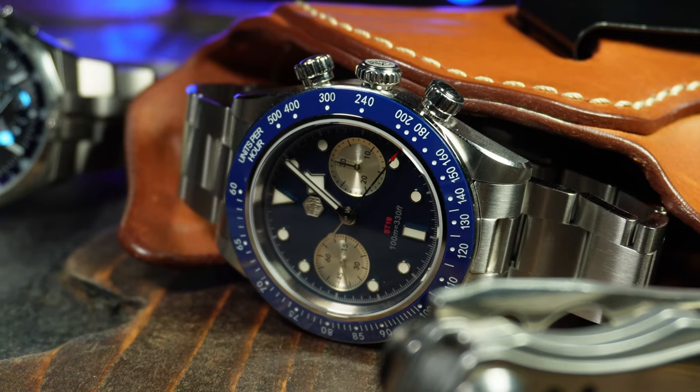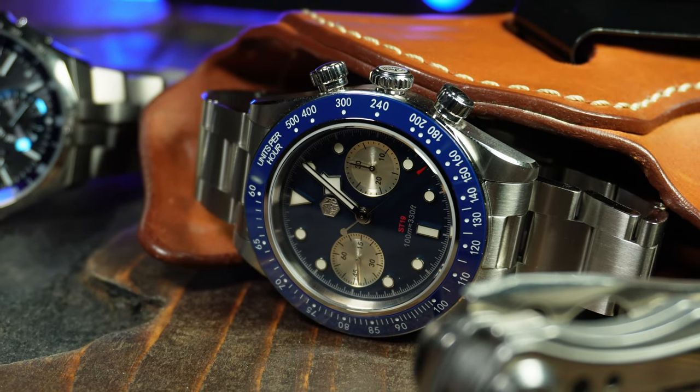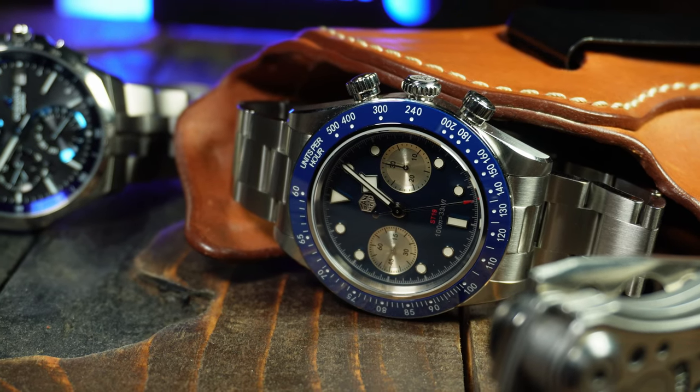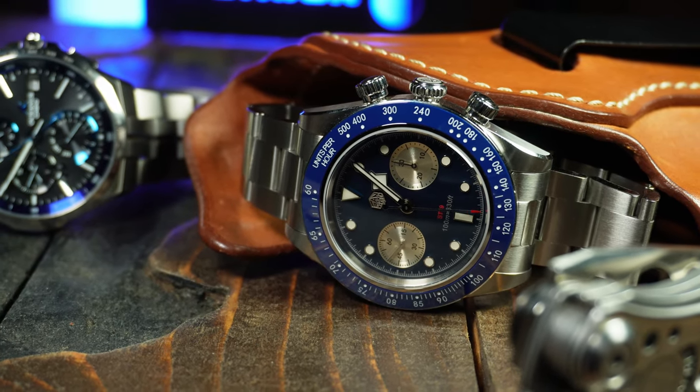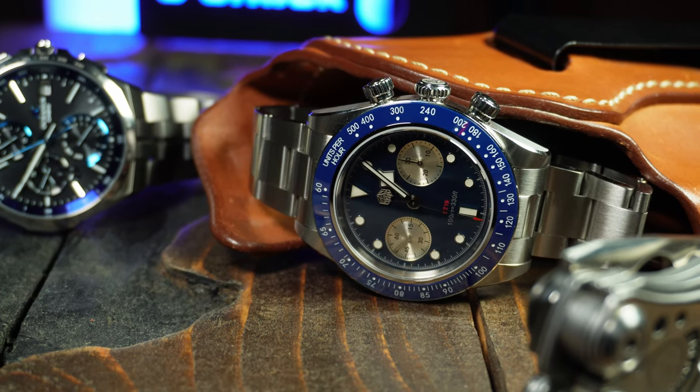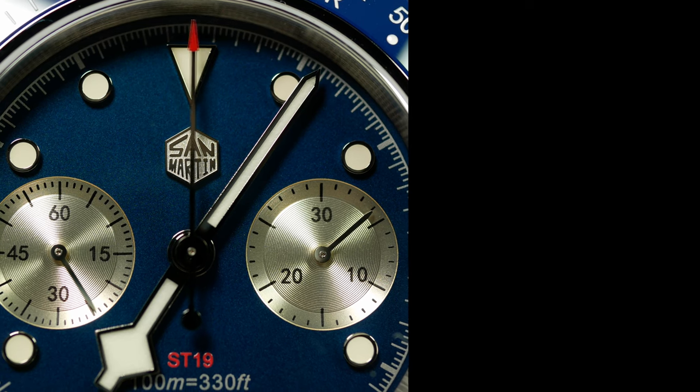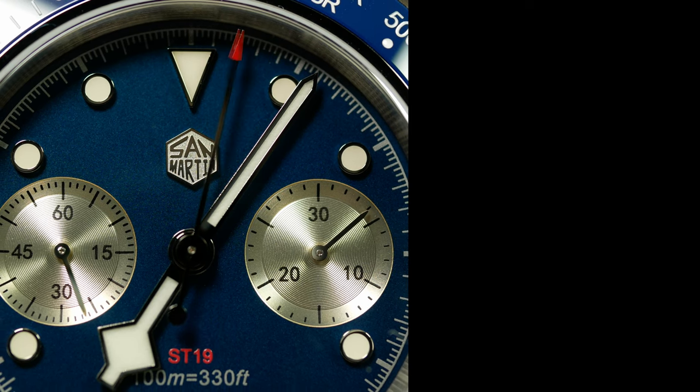Bottom line though, brass tacks — it's a San Martin. It's a watch that's extremely well made for the price. It's a $300 watch that'll rival most Seikos that cost twice that much or more. So if you like the design and you're looking for a budget-friendly affordable watch, it's pretty hard to go wrong here. But what do you think about the San Martin as well as the Seagull ST1901 movement in general? Let me know down below. If you enjoyed the video, don't forget to like, comment, and subscribe — it helps the channel. I'm Shane, this is Roll All The Time, and I'll see you next time.